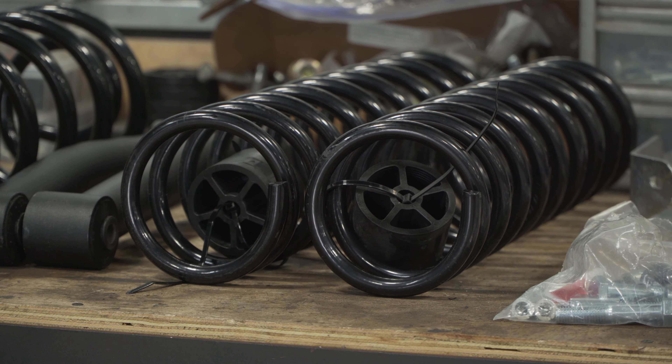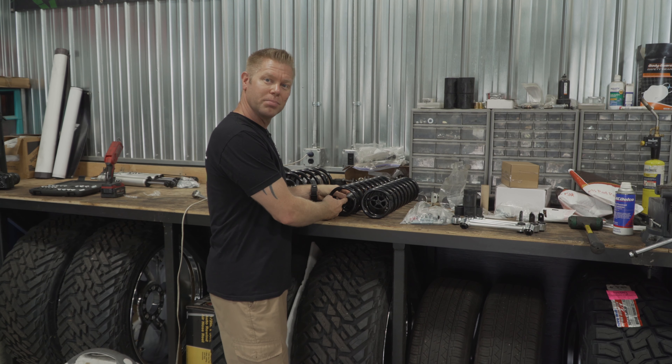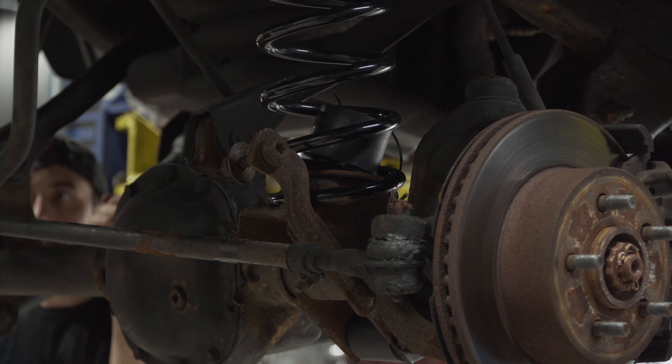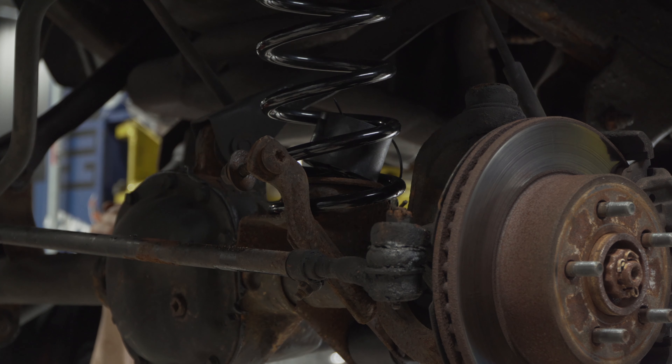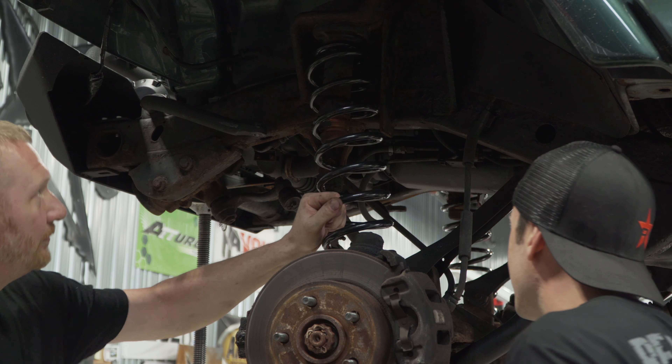A tech tip is when you're installing your front coil springs: zip tie your bump stop extenders into the inside of the coil springs. When you go to mount them on your front axle, it's gonna be a lot easier to get that spring put into position.